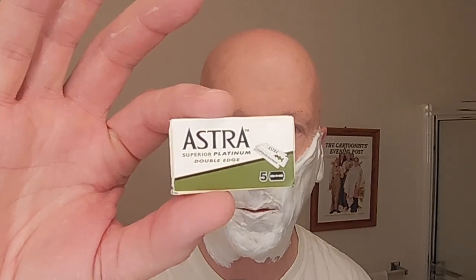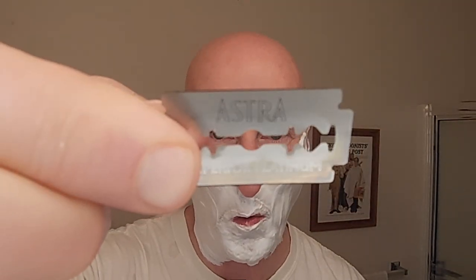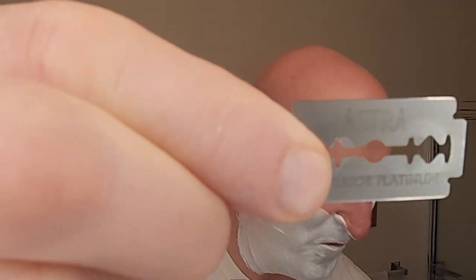The final clue is the blade I'm going to be using — I'm going to be using an Astra blade. Now, do you know what it is? Let's go over the clues: I've got two days worth of growth, it's lightweight, it's made in North America, and I'm using an Astra razor blade. There is the Astra blade right there — I think this is the giveaway as to what razor I'm using.